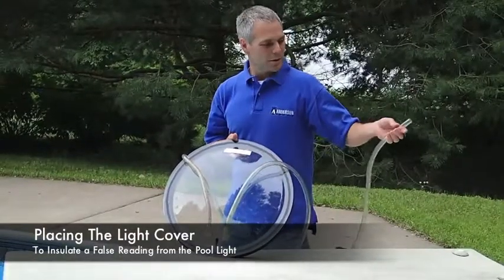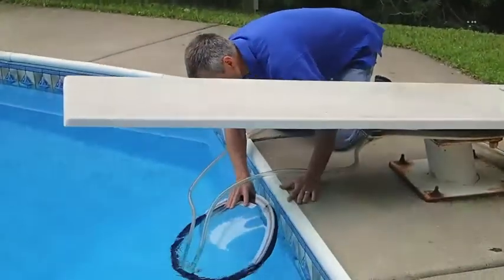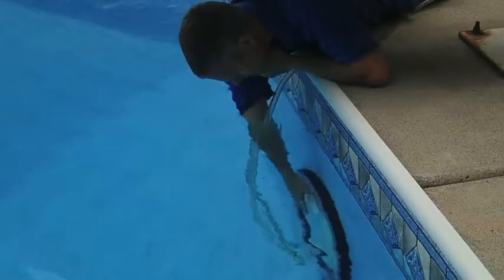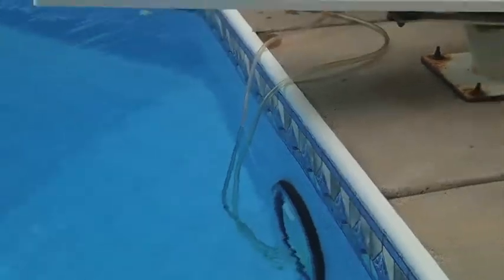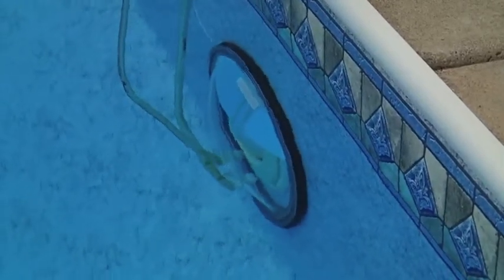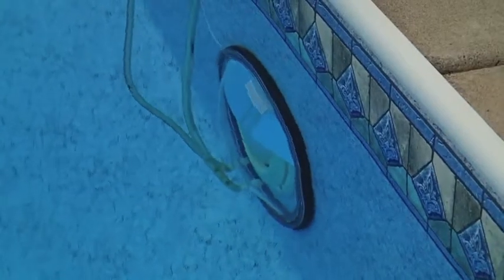We have two hoses here, and these hoses are going to have to stay on the pool deck. We're going to capture a little bit of air in this light cover as we put it down over the light — that'll keep it in place. Then we use the hand pump to pump water out from behind the light cover. As we pump the water out, we'll be able to see the water level actually go down, and we know then that there's enough differential in the pressure that the weight of the pool water is going to hold the light cover against the wall long enough for us to do our leak track test.